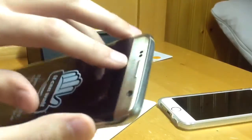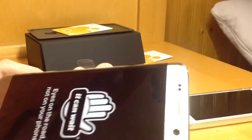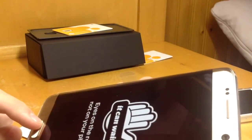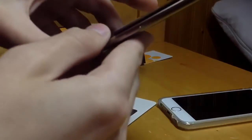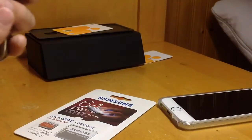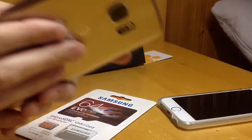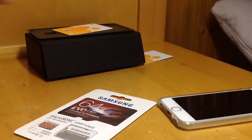Front: sensors, earpiece speakers, Samsung branding, camera, home button with fingerprint sensor — that's not Touch ID, that's Apple. 5.5-inch display with the edge on it. Galaxy S7 Edge branding on the back. IMEI numbers. AT&T carrier branding. A 30 megapixel camera with a heart rate sensor and an LED flash.